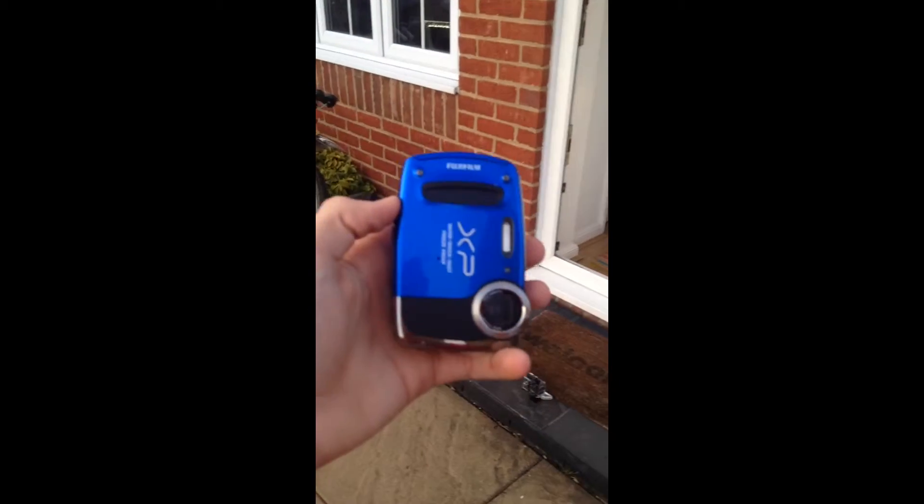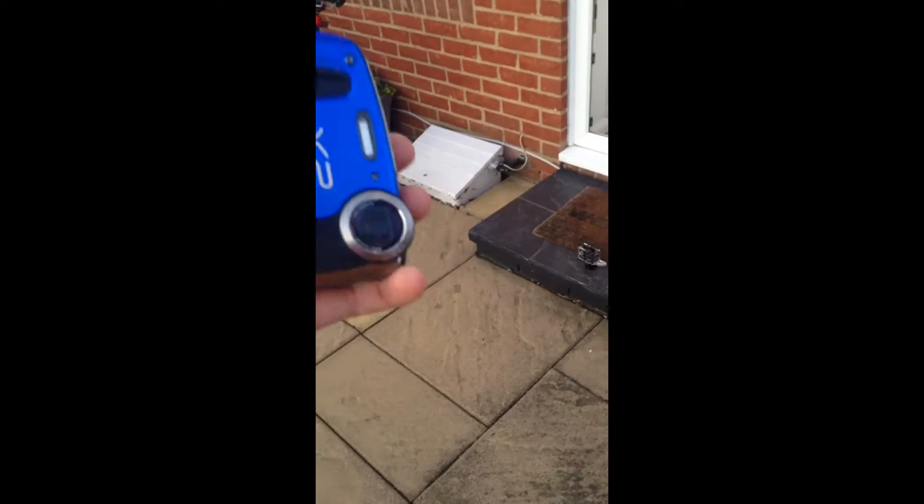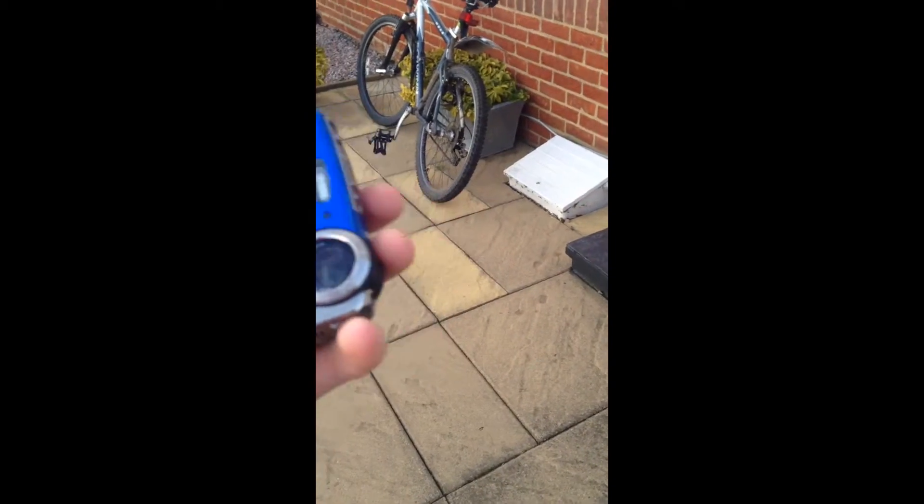I'm gonna throw it up in the air and let it drop. This is me on this camera again — sorry. Three two... just checking this is still recording — nope, it's turned itself off. So this is the only thing I've got as proof of recording now. I've also got this camera to record as well. I'm gonna throw it up in the air and see what happens.